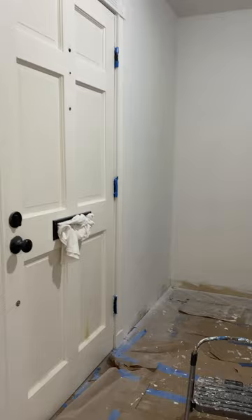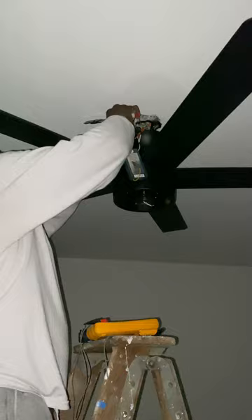Michael was also able to install one of the fans that we purchased from Home Depot the other day, and this is what it looks like. It came with a remote and I really like it — it's super cute and modern.